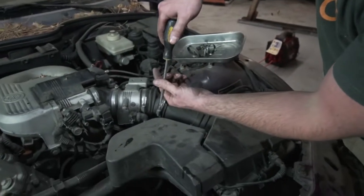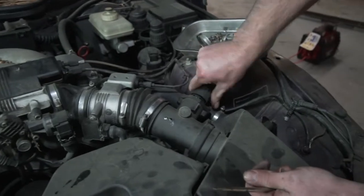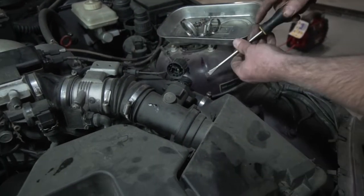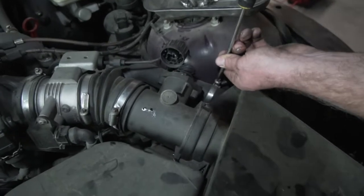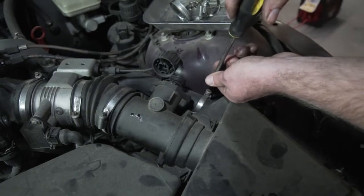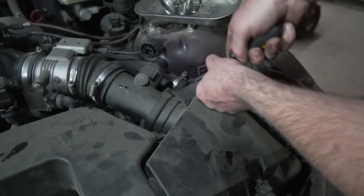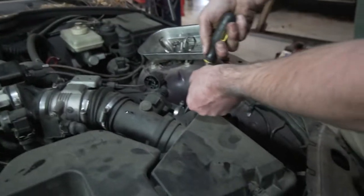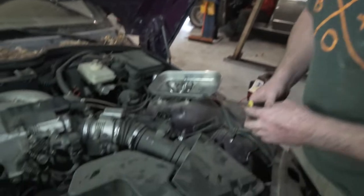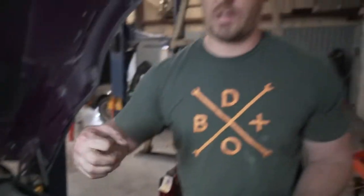First things first, I'm going to loosen this guy. Then you want to turn this counterclockwise — or anticlockwise if you're in the UK. Then you want to take this guy off. This is for your crankcase ventilation, which is exclusive, I believe, to this particular car. So you may not have this if you're working on a 6-cylinder. However, if you're working on a 6-cylinder car, you will have a hose — depending on the year — that runs to the bottom of your intake boot that you'll need to take off.